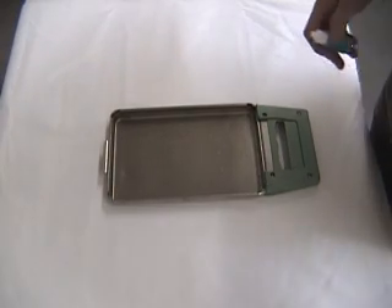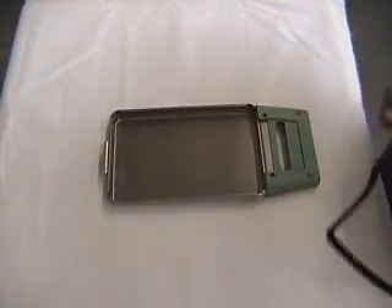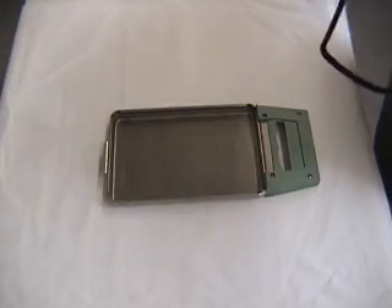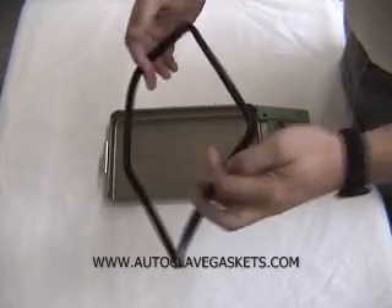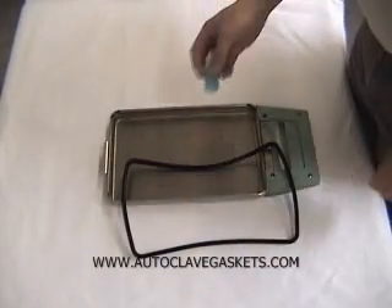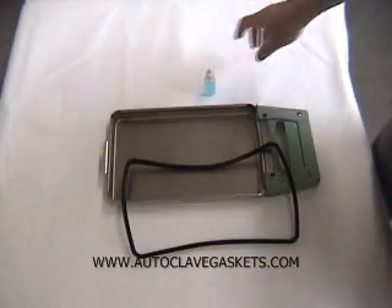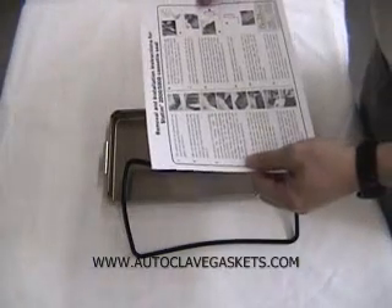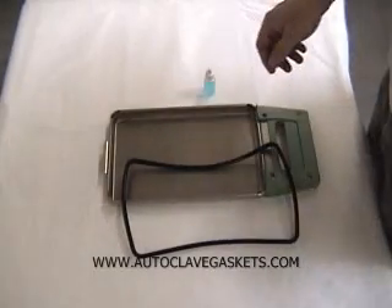Now we're going to put our new gasket in. We're going to use the Statum 2000 gasket kit. That includes the replacement gasket itself, a bottle of lubricant to help you install the gasket, and of course instructions on removal and installation of the new seal.